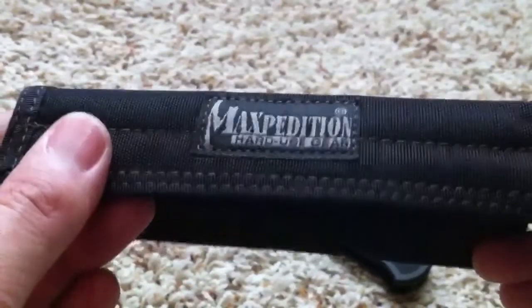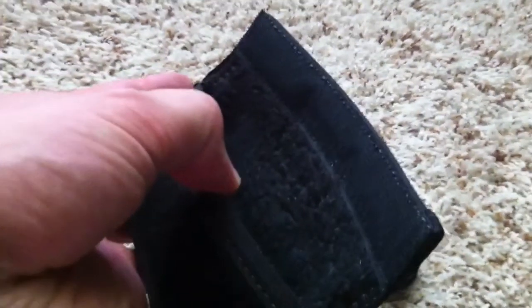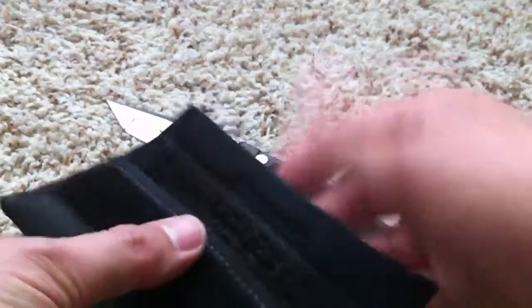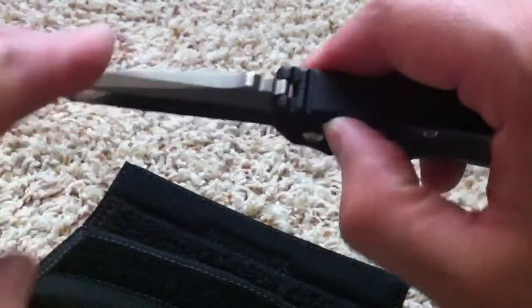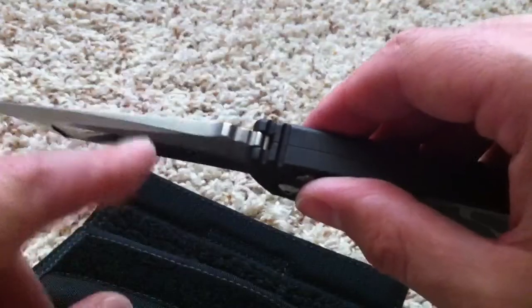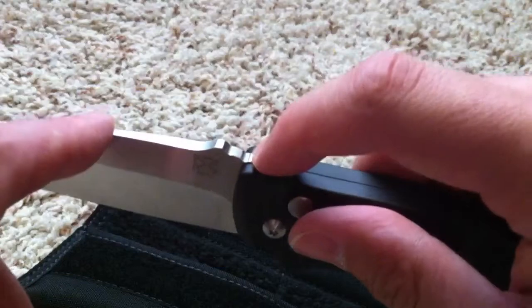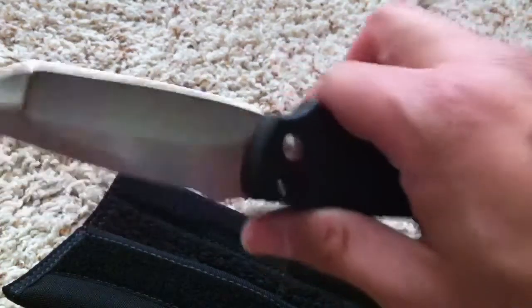It also came with a sweet Maxpedition pouch. I had another one with a different knife but it wasn't this cool — it fits the knife perfectly, the Velcro is awesome, and I might eventually get some more of those for my other knives. Another thing I like is how the blade hooks over the stop pin — flawless. It doesn't leave that abrupt edge free to catch; it's just perfect, makes it flow into the handle even better.